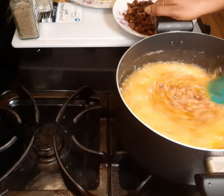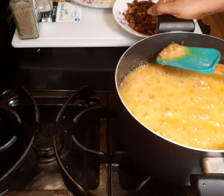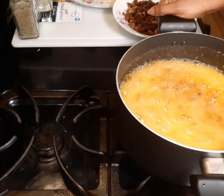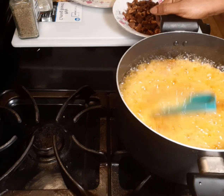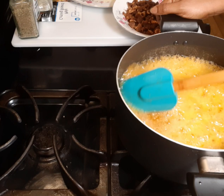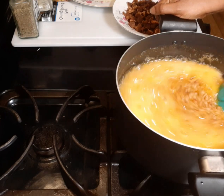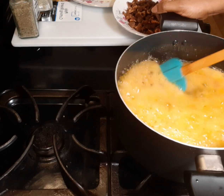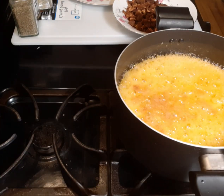We have to continue cooking. You can see there is still a lot of water — that is why it is foamy. I have to cook everything until all the water is drained.